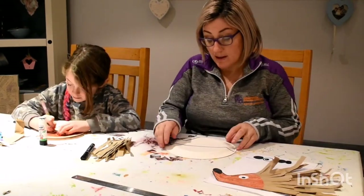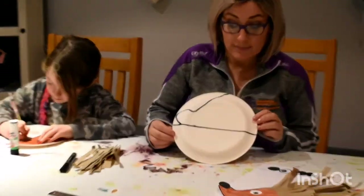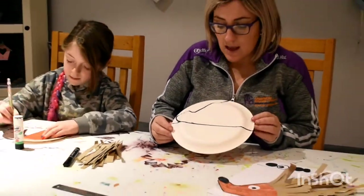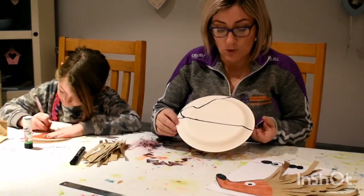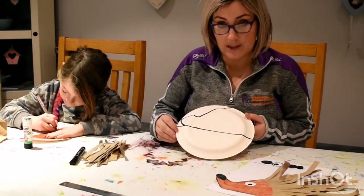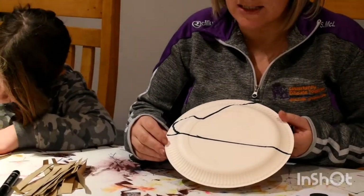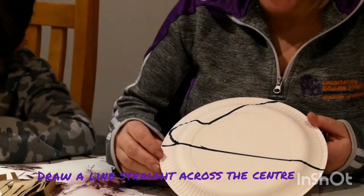All you need for this really is a paper plate. If you don't have a paper plate, you can use a bit of card. So if you have a paper plate, what you do is you mark out the template for the hedgehog. It's really easy — you might need your mum or dad, or a grown-up, to help you.